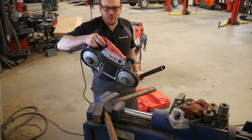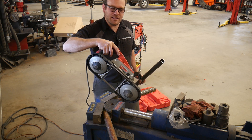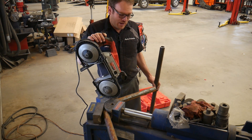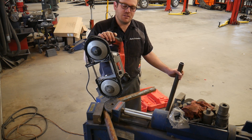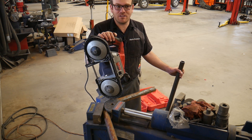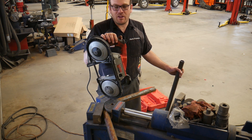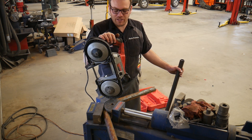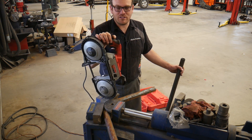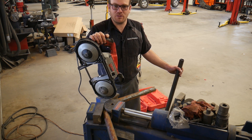If you guys haven't used a portable bandsaw, these things are awesome. I have the smaller one which is a three-inch opening, and then this one that's a five-inch opening. I bought the three-inch one originally but ran into some bigger Chevy engines and diesel engines where I couldn't cut the exhaust because they're three and a quarter inches and you're struggling. So I upgraded to this five-inch one, took the three-inch one home for the farm. This is way faster than a sawzall — if you can get this unit in there, I'd much rather use it.